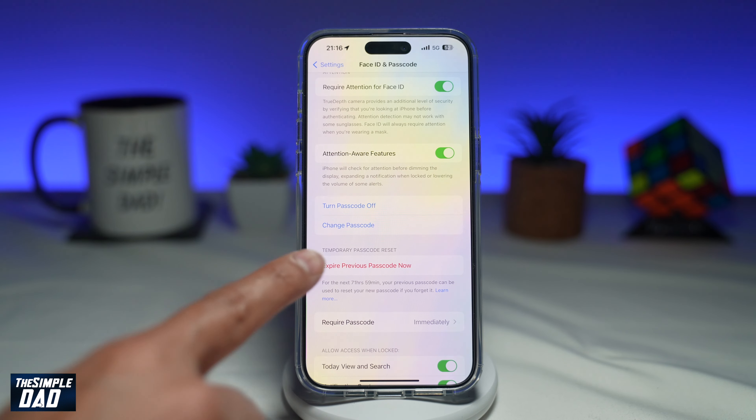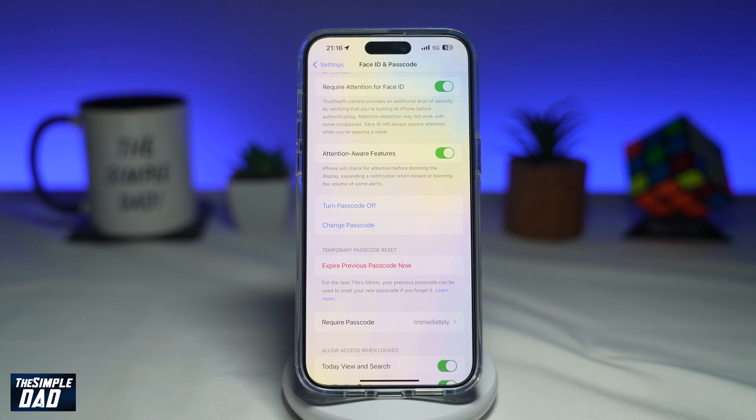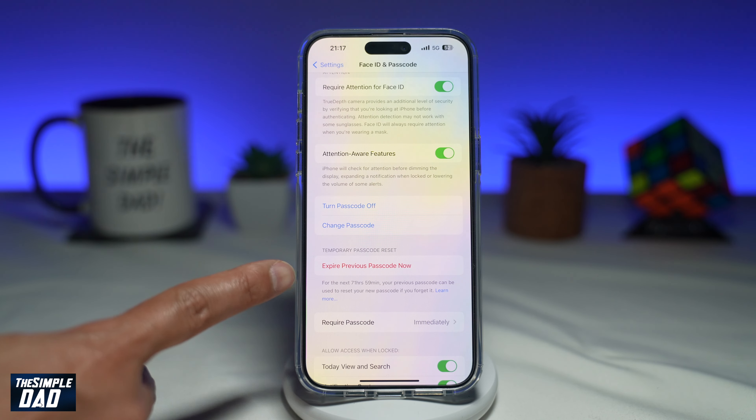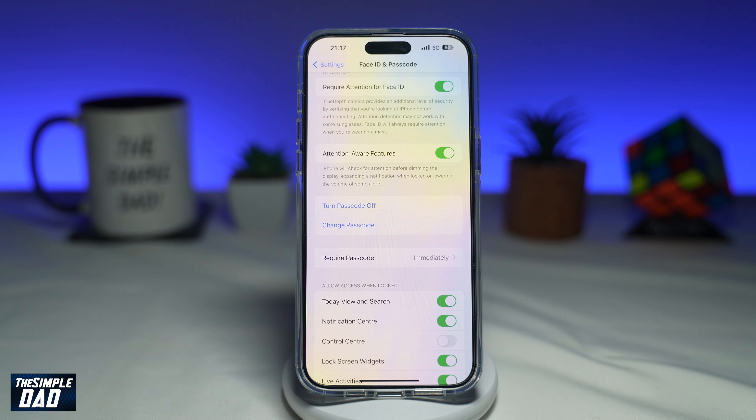As it says, for the next 72 hours, your previous passcode can be used to reset your new passcode if you forget it. As I said before, you're changing your passcode as it has been compromised, and so you don't want anyone else to log on to your iPhone. To avoid that, go ahead and tap on Expire Previous Passcode Now, and then tap on Expire Now. So now your iPhone will not remember your previous passcode, and no one will be able to get into your iPhone.